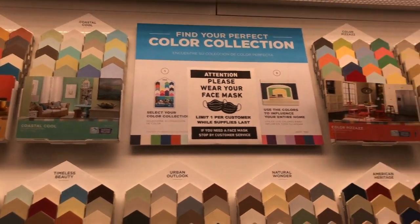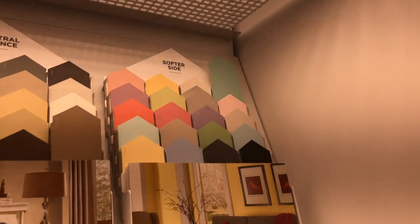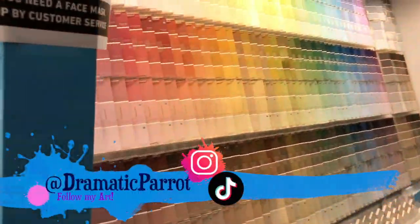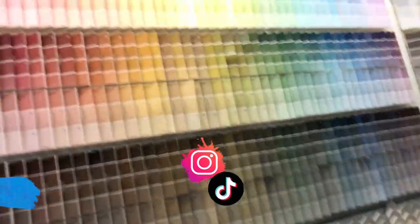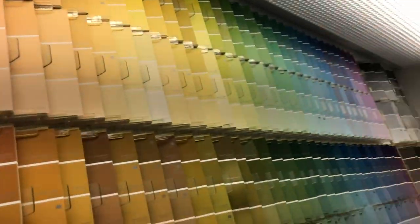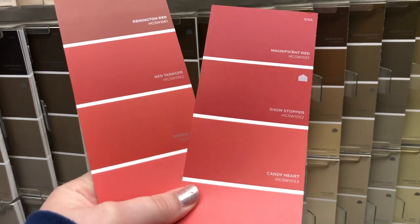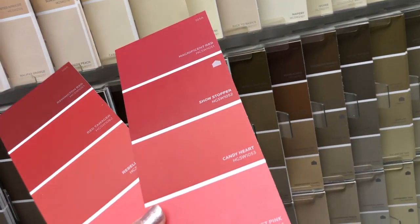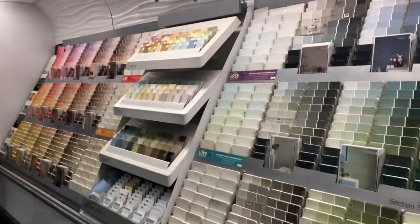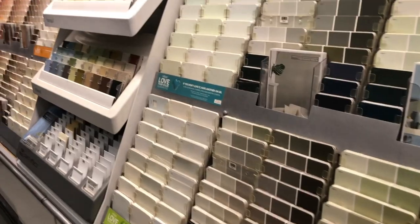I saw this brilliant idea the other day — I think it was Posca inspiration on my Pinterest board — and I saw that they were drawing on these paint samples. So I ran out the door straight to our Lowe's and grabbed a couple. They have all these different walls, the names are fun, and I started thinking about what kind of characters could I draw, what kind of fun things could I draw on these. In the end I chose like 15 of them.